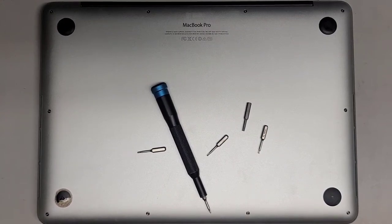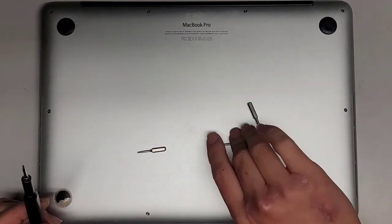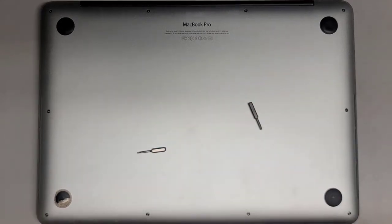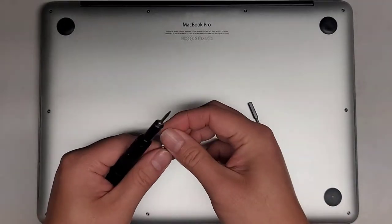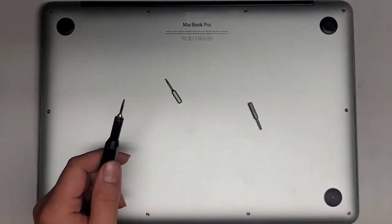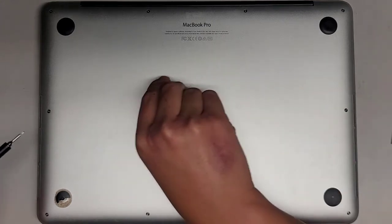We're going to be disassembling this 13-inch MacBook Pro model A1502 late 2013. We're going to be using a Pentalobe 1.2 or P5 screwdriver. We're also going to be using a T5 or Torx 5 screwdriver, and we might need the T8 or Torx 8 if we're going to be removing the screen.